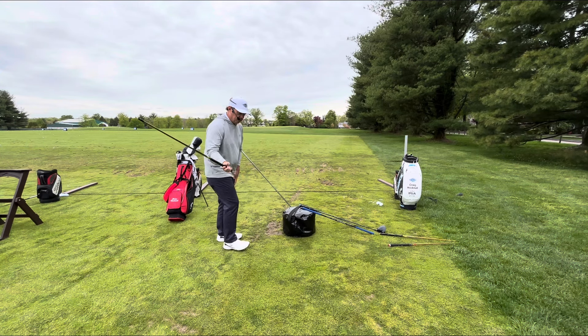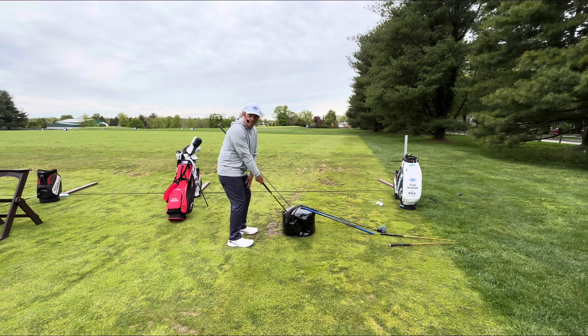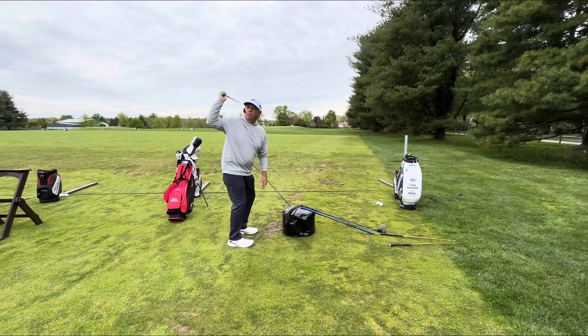Here's the process: we have the stick swish. We're hinging and we're creating a percentage of energy. Then we're going to the elbow. I'm not taking my elbow and tucking it against my ribs.